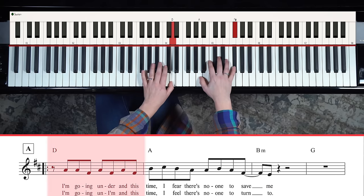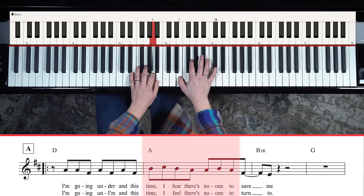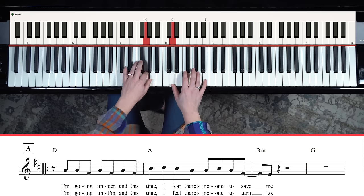If you wanted to, you could use the intro pattern for the next verse. 'I'm going under and this time I fear there's no one to turn to.' See, it works really well. So you have lots of choices, and this is great.